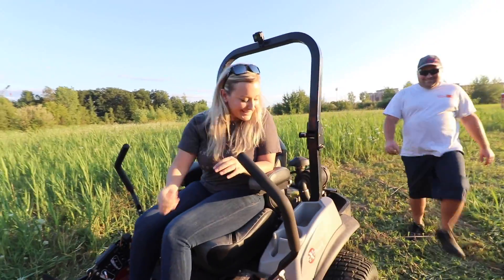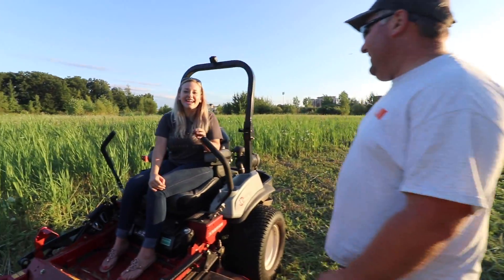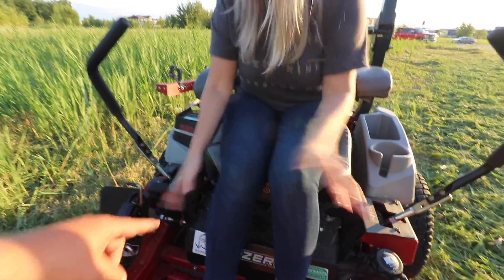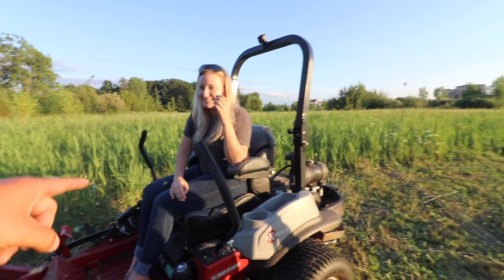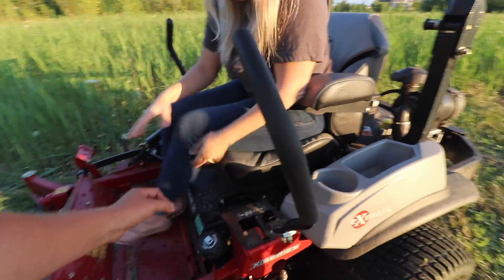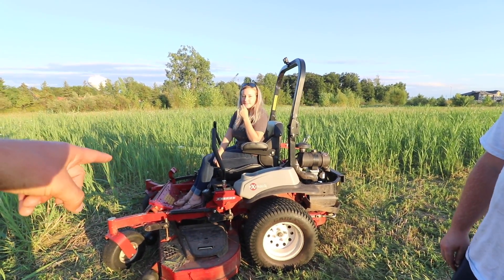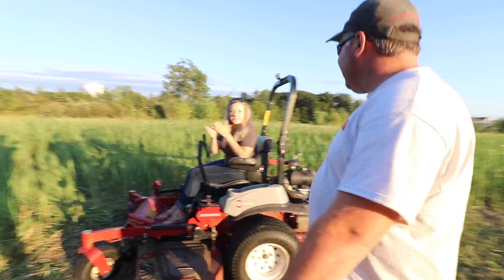Are you ready for the mowing crew? Brian's wife is recruited for test number two — going up against Mike the challenger. She admits she's not the greatest at going straight, but that's okay. As Brian jokes, any lawn care guy who says they make perfectly straight lines is lying too. Safety and PPE first — she's had about 30 seconds of training.